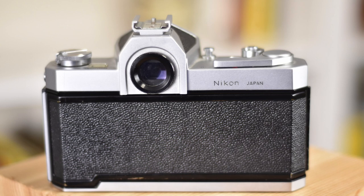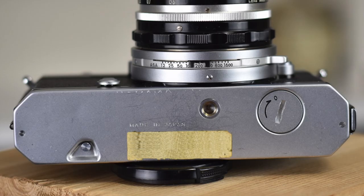Nothing really to see on the back plate. On the bottom plate left to right, you find the rewind button, the tripod socket, and the battery chamber.